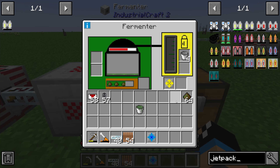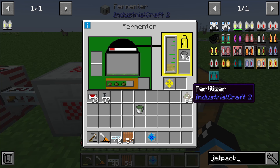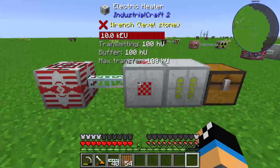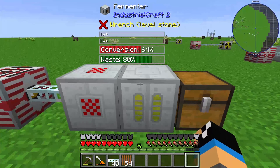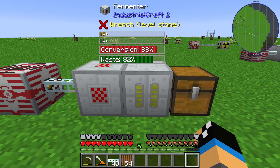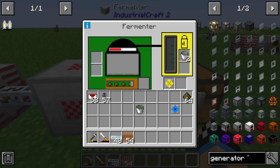The fertilizer is an item used later, so that's fine. To summarize the fermenter: we need heat units to power it up and produce biogas. At least the biogas can also be fed into a solid fuel energy generator — specifically, the semi-fluid generator.